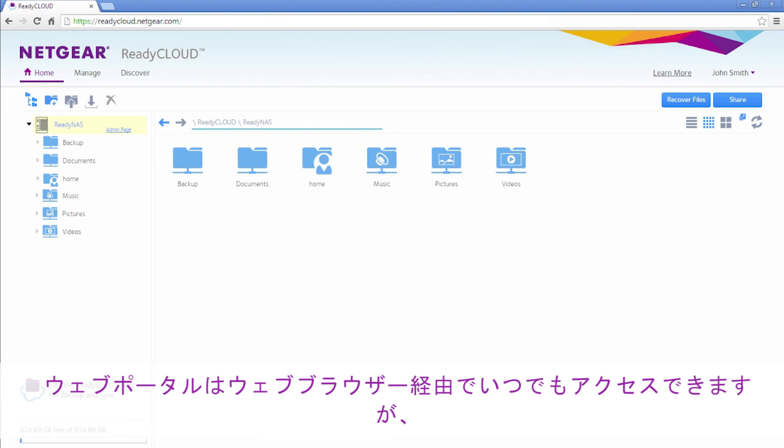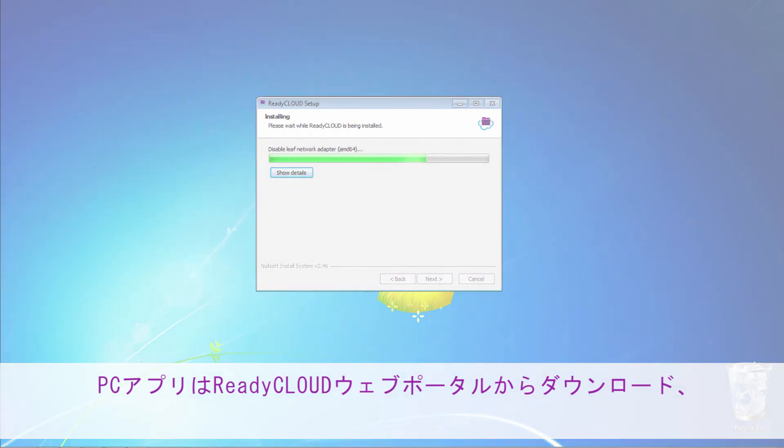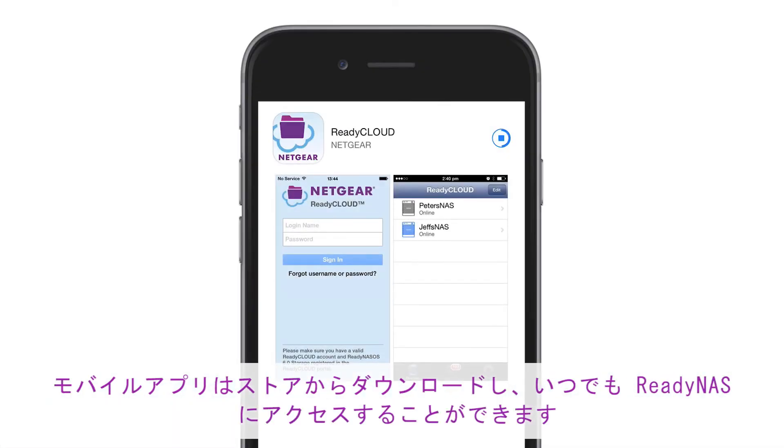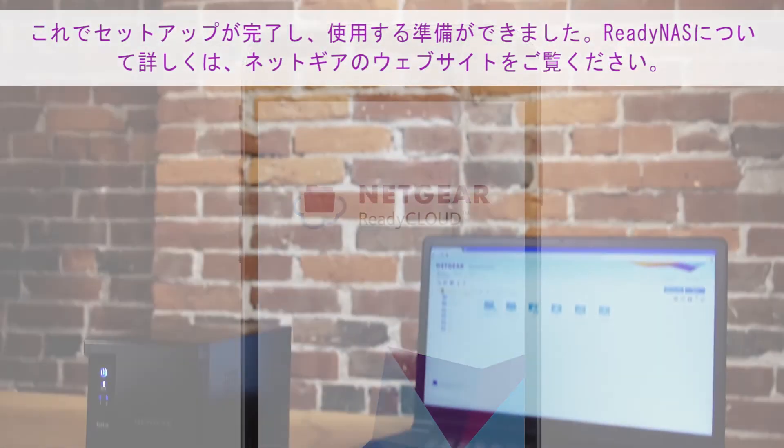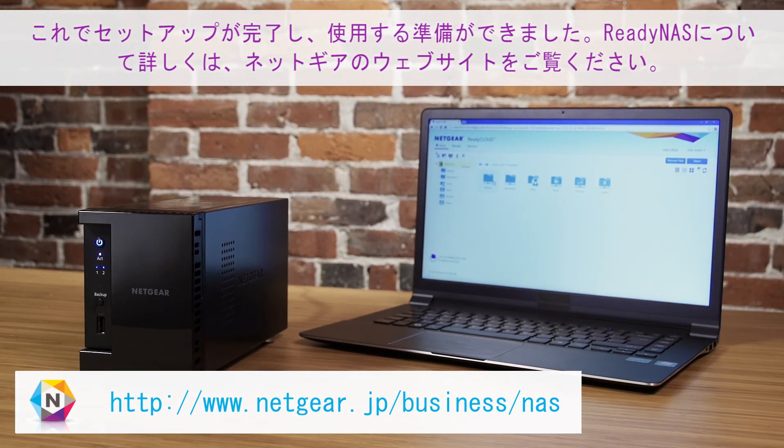The web portal can be accessed anytime through your browser, but make sure to download the PC app from ReadyCloud and the mobile app from the store to always stay connected to your ReadyNAS. You are now set up and ready to go. For more information about ReadyNAS, visit www.netgear.com/readynas, or visit the ReadyNAS forums to ask a question.